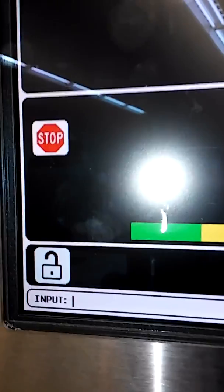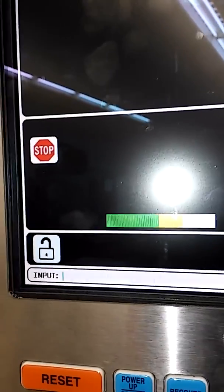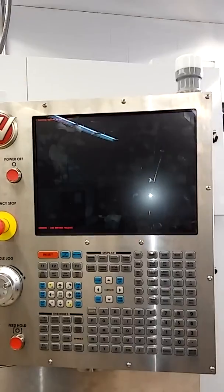Clear out any text in the input and type the word 'debug.' When I type debug it goes in, and then you type in the model that you have — this is a VF3. What happens is the machine shuts down and reboots. Here's my low battery voltage warning — it's going to reboot now as a VF3.